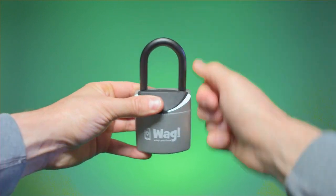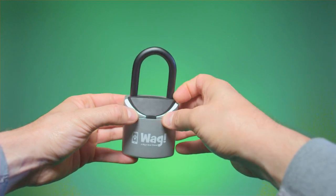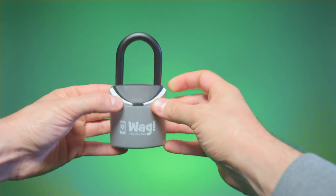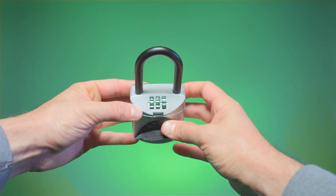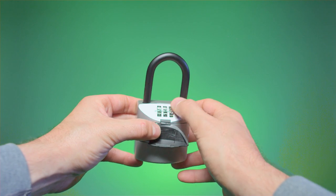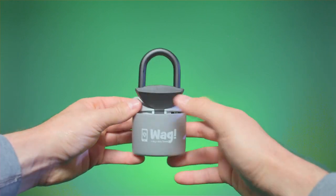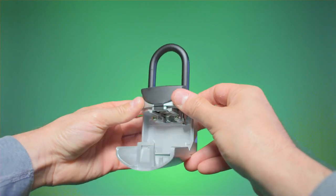Only you and your WAG walker will know the combination, and therefore only you and your WAG walker should be able to open it. First, let's lift back the black rubber flap to reveal the three-dial combination lock. Enter your pre-provided combination and the front compartment of the box should fall open. You may need to apply light pressure on the compartment for it to do so.